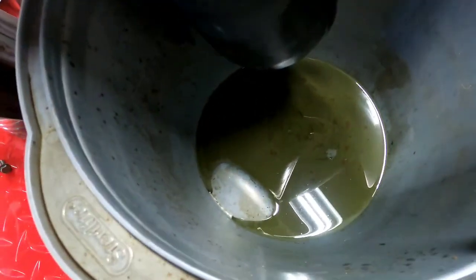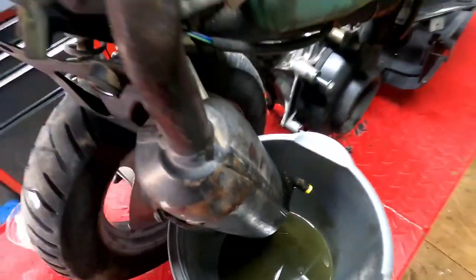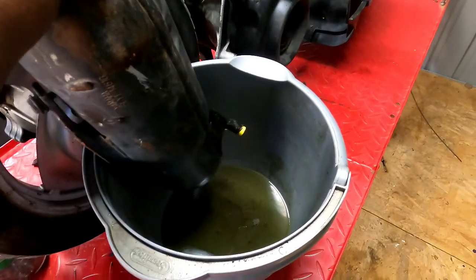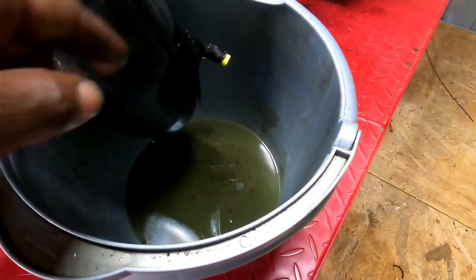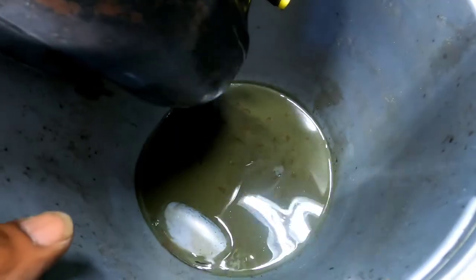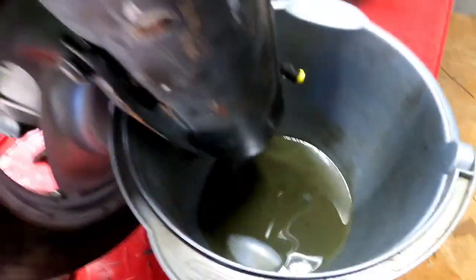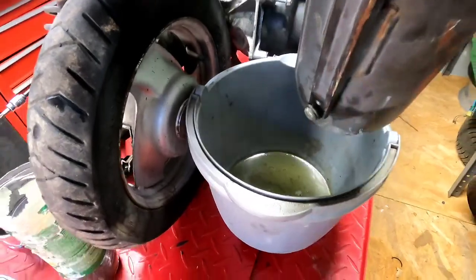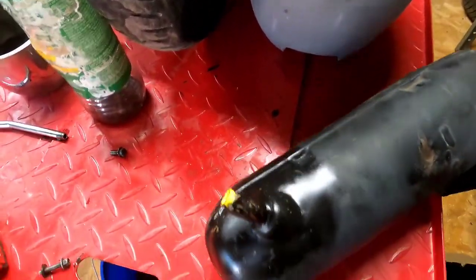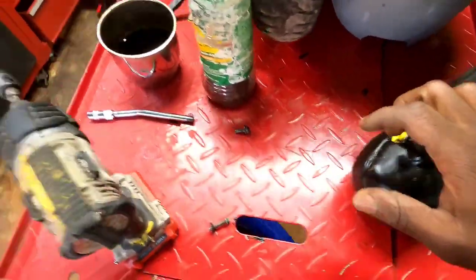Look at that — I let this exhaust hang here off the back of the scooter so it can get all the rest of the moisture out. Look at what's drained out — that is disgusting. We're going to put this exhaust back on because if it's leaking, I don't want to start a fire. I need to get this cap out — one of those little twist nuts for electrical.